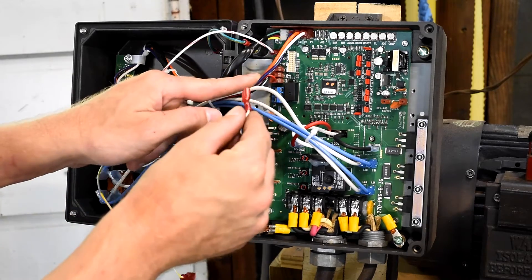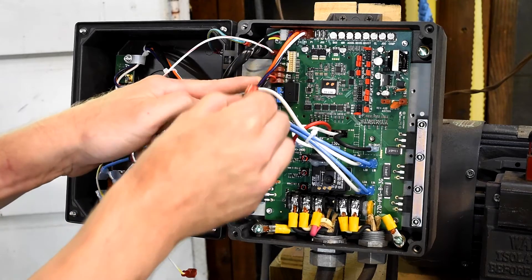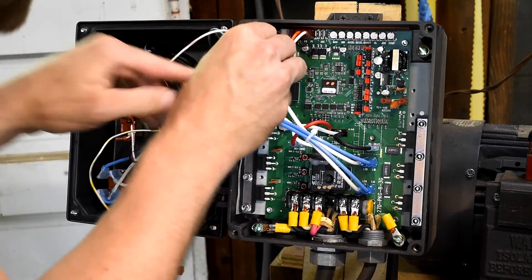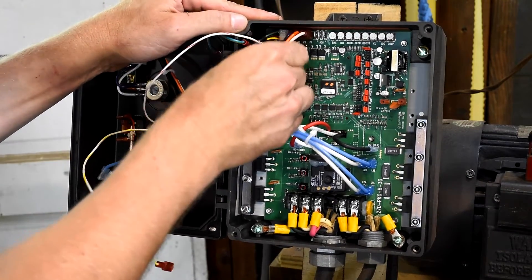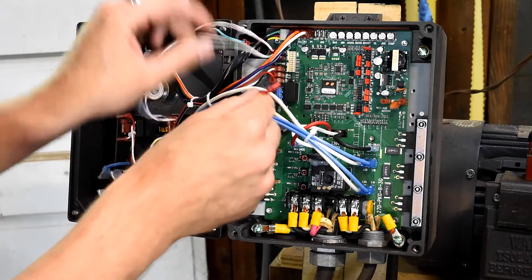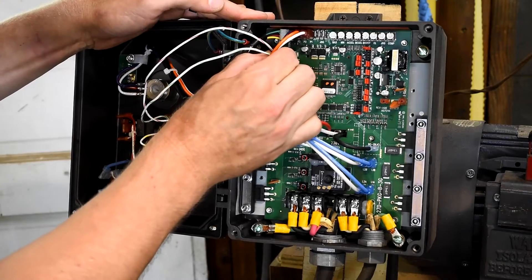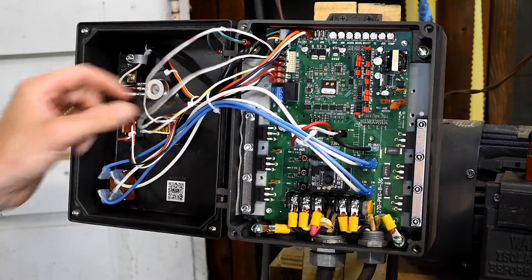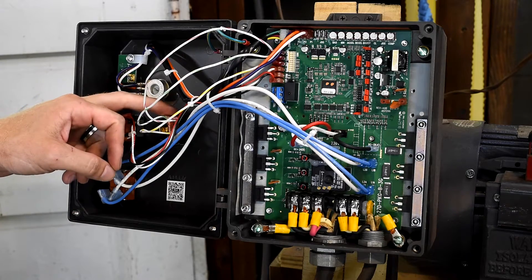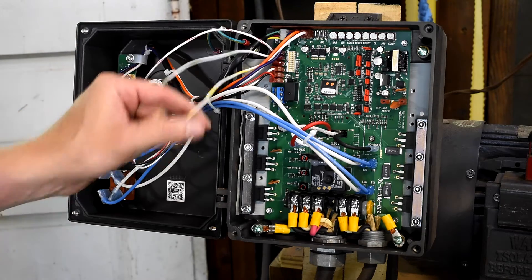Now it's as simple as plugging in the wires where they belong. The red striped one goes in the forward section, the green striped one goes into the common plug, and then the yellow striped one goes into the reverse plug. I'm using colors and stripes that align with my switch. If you wired your own, then your top wire goes into forward, your middle wire goes into common, and your bottom wire goes into reverse.